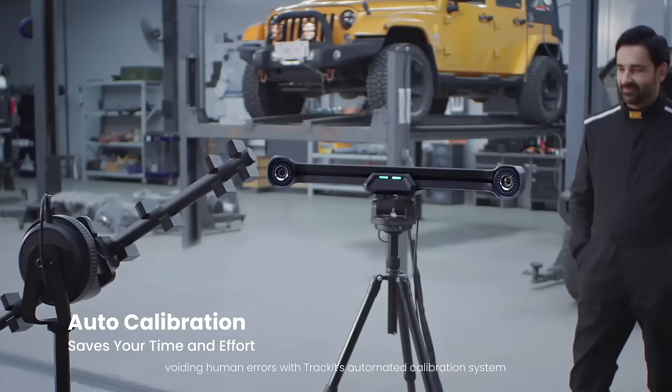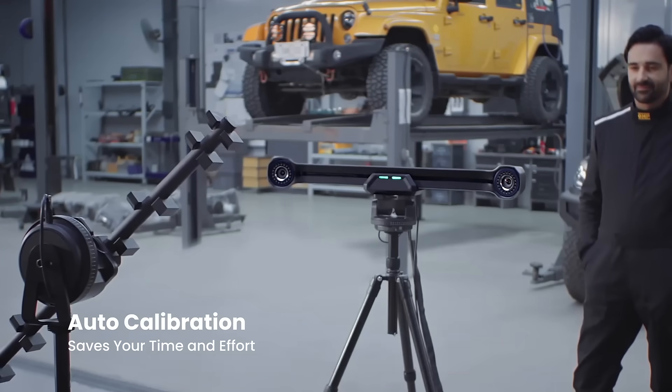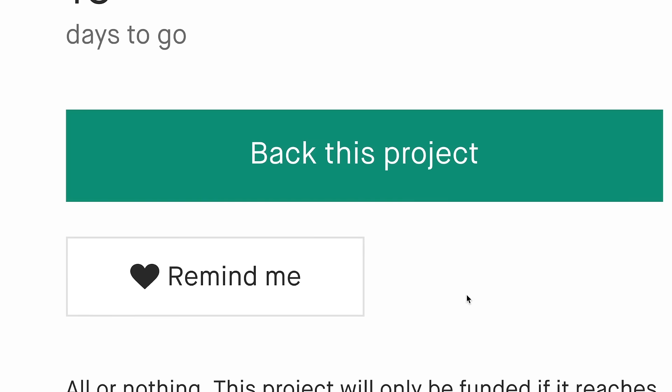Take full control of your scanning and editing in the powerful and free software Revoscan, avoiding human errors with TrackIt's automated calibration system. Efficient, accurate, markerless 3D scans are at your fingertips with the Revopoint TrackIt.